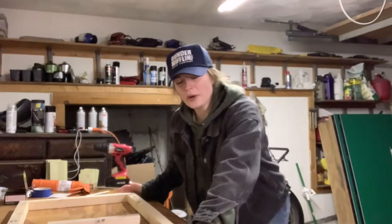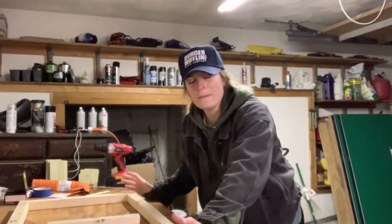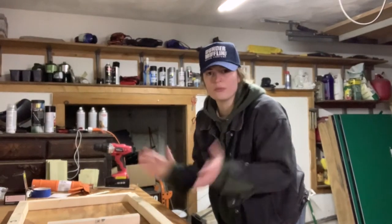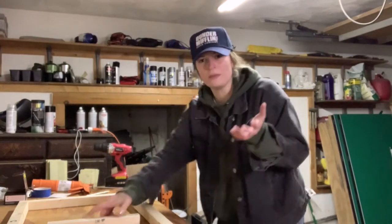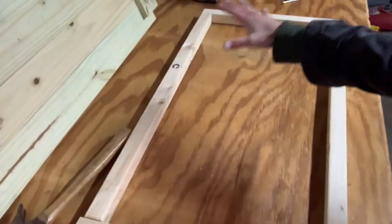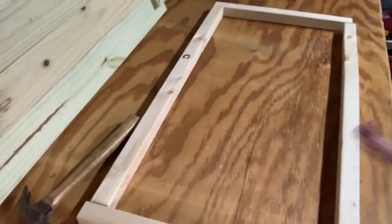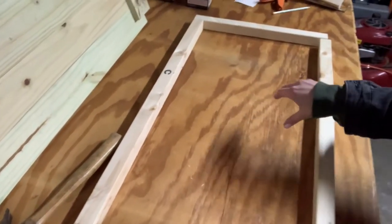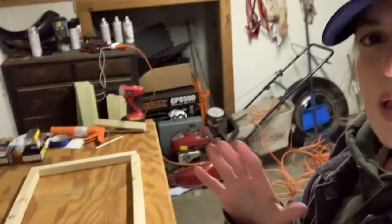Right now we're building the base, which is the main part of this crate that all the walls we just built are going to be built upon — it's kind of one big puzzle piece. We have these two-by-two pieces of wood that are going to make the bottom portion of the crate. There's one more two-by-two piece that sits in the middle, and that's what we're constructing right now.